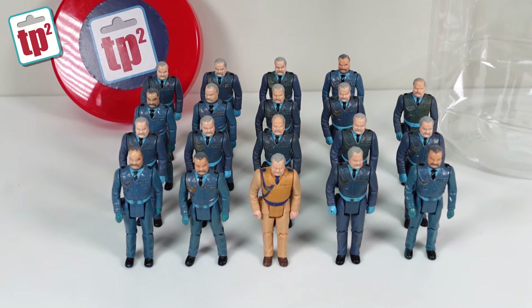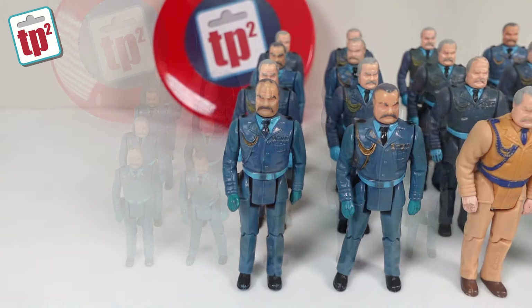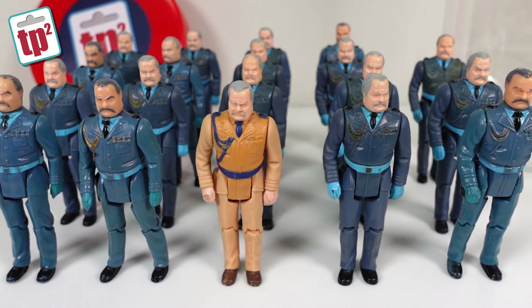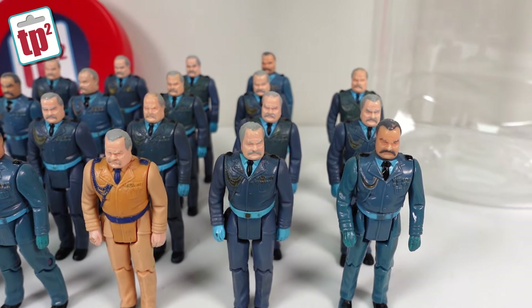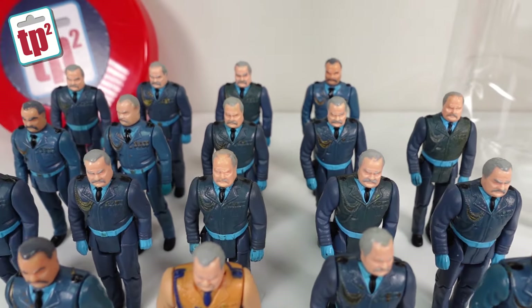I do have a question to ask back to you guys: where do all the masks go? Because as you can see I've already started collecting quite a few of these figures but I very rarely actually find a mask for Miles Mayhem. My guess is they get chucked away or sucked up by vacuum cleaners or something like that, but maybe you have other suggestions — so leave those in the comments below.